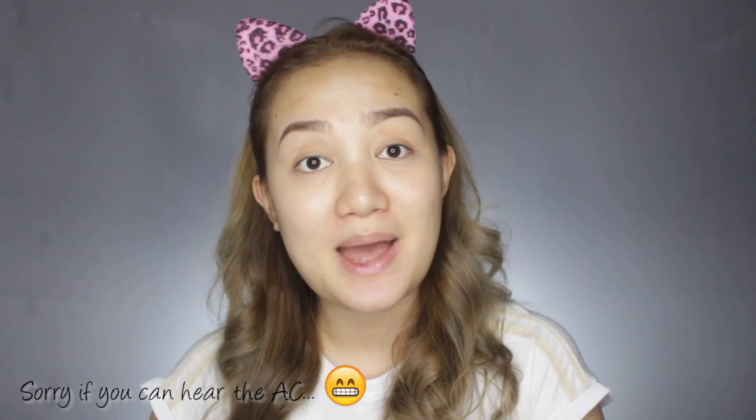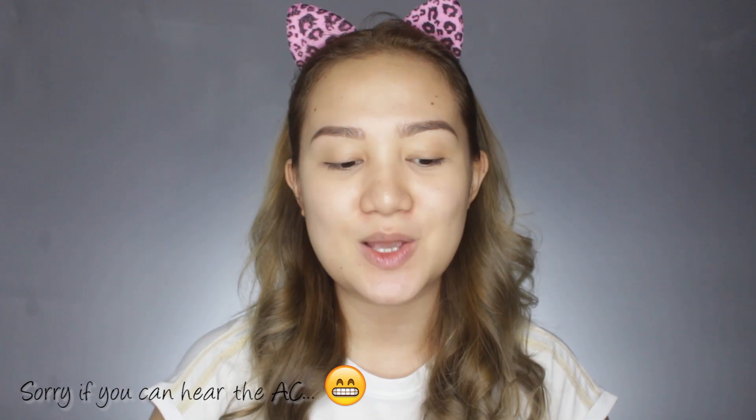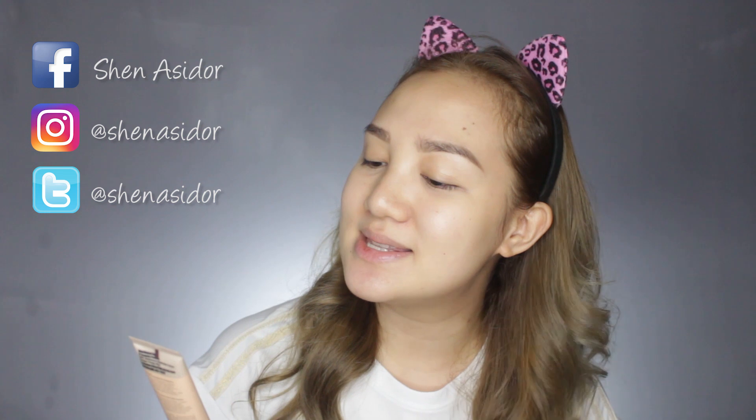Hey guys, welcome back to my channel. So for today's video, it's about a foundation review again, and this time it's about the trending foundation that many of you asked me to review. The newest foundation from Maybelline — it's the Dream Velvet Soft Matte Hydrating Foundation. According to them, this is the first gel whipped foundation, in the shade 40 or nude, and I believe this is the lightest shade of the collection.